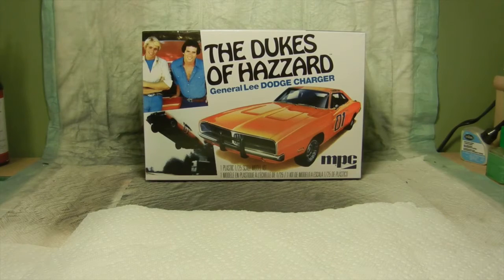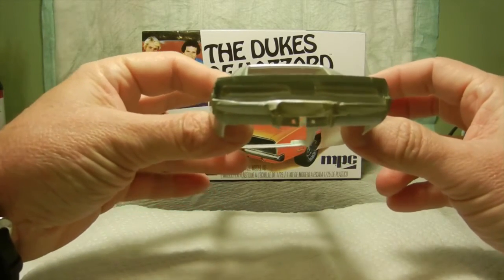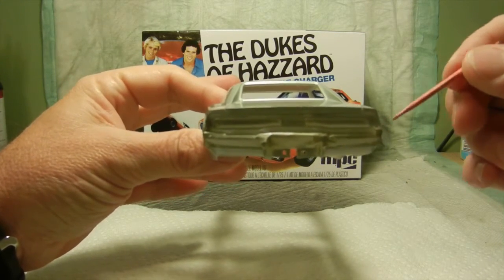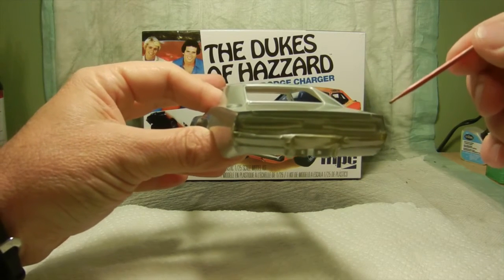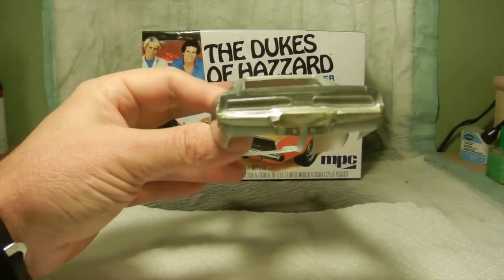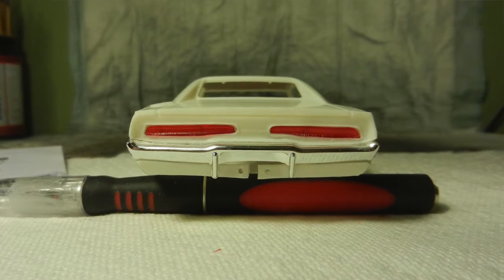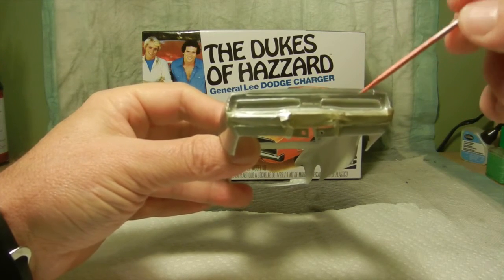The next step was working down the back end of the rear bumper and I actually installed that in place. You can't see it right now because I had it masked off since I did paint the body of the General Lee chrome silver. The rear bumper is now in place and I did also test fit the rear taillights. After a little bit of filing, I installed them for a test fit, which I'll show in my slideshow for pics, and they fit in there pretty well.